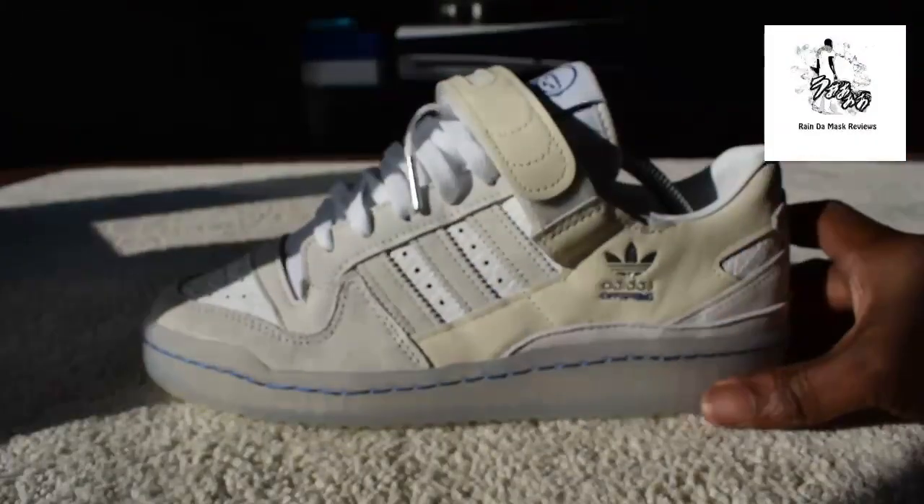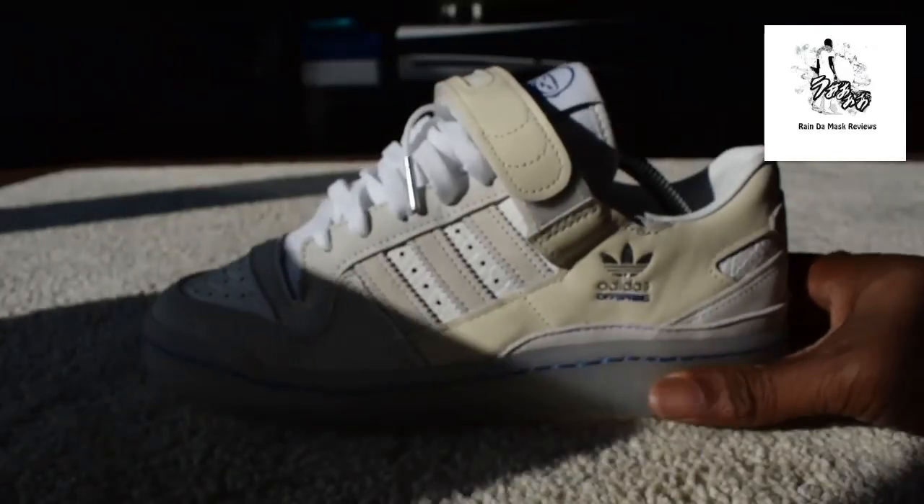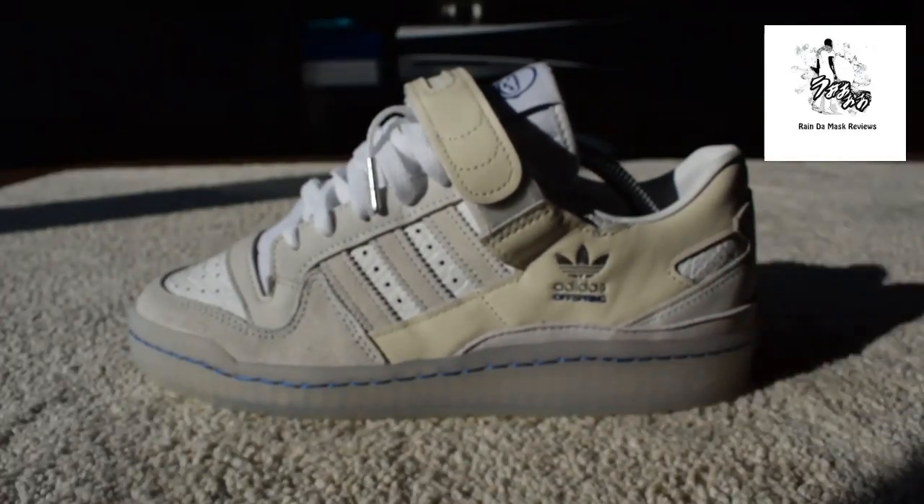These trainers are mad. I'm just lucky enough to have got a pair, so thank you to the guys at Offspring. Let me know what your thoughts are on this particular trainer and on the Forum Low in general. The Bad Bunnies are a Forum Low and they're actually really nice. Anyway, let me know what your thoughts are — it's Rain, signing out.